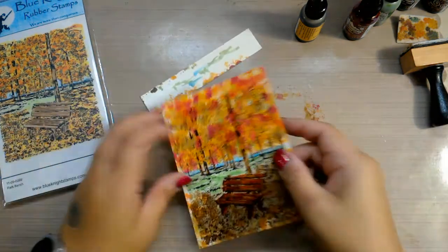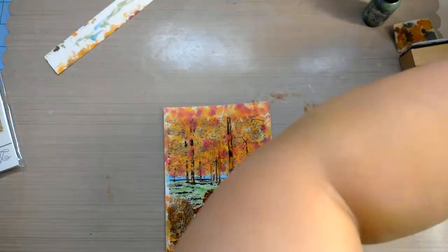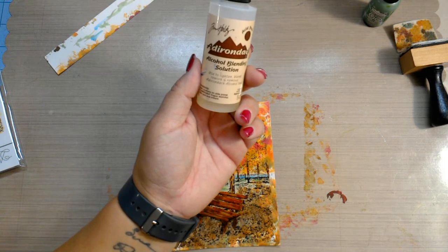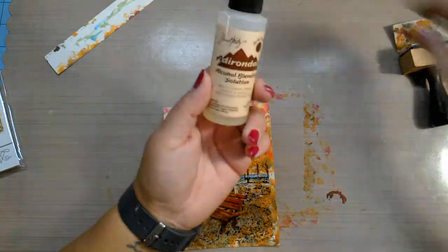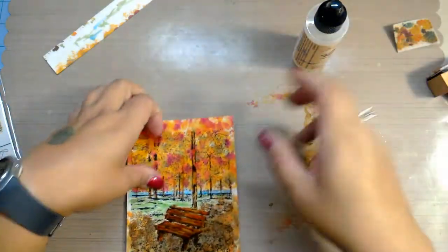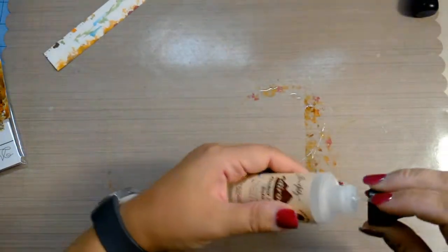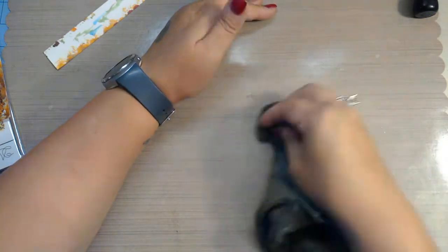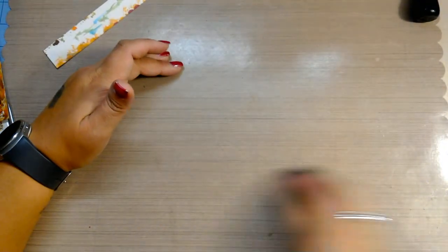We're not done yet — I want to heat emboss a sentiment on the top. Now for cleanup it's pretty easy. This is called alcohol blending solution — this is not regular alcohol, though you could use regular alcohol, which would move the ink and lighten it a little. This just moves the ink without lightening it. I think this is denatured alcohol, which you can get at your local hardware store. To clean up, just put a couple drops of this down where you have your alcohol inks, and if you have any on your fingers, grab a rag and it will wipe right up. That's why you want to use one of these non-stick craft mats.